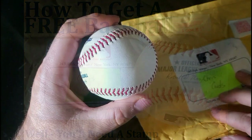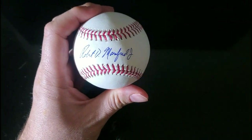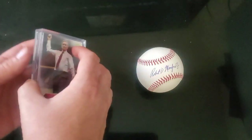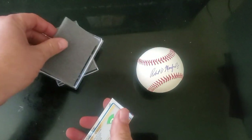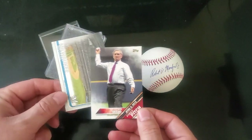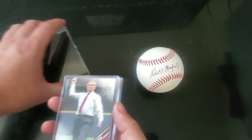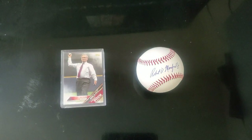An official major league ball signed by Rob Manfred. My goal with this baseball is to send it off to the other three previous commissioners of baseball still living: Peter Ueberroth, Bud Selig, and Fay Vincent. For the purpose of this video, I'm sending it to Bud Selig - he's a very reliable signer, so I know I'll get the ball back. Here are a couple of his cards I found; I'll put them in a jewel case. Since your subject is signing multiple items and it's free, you might as well get your money's worth.